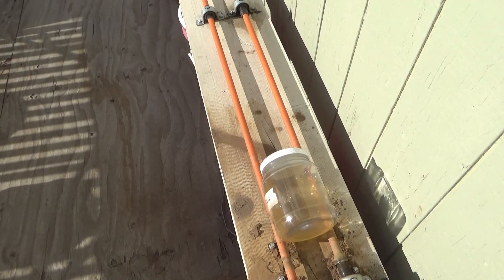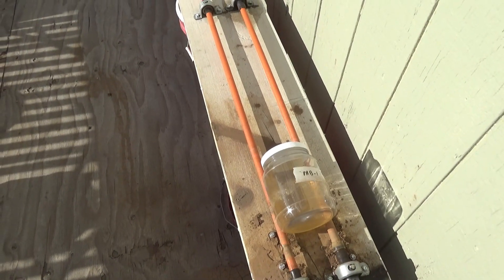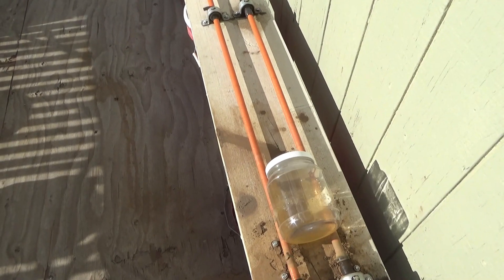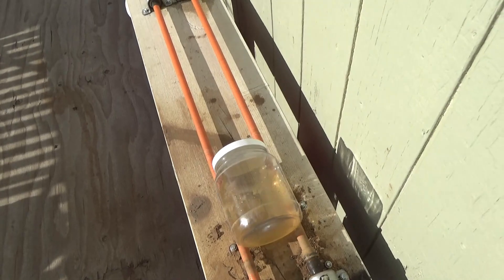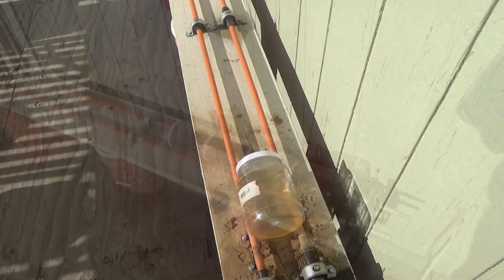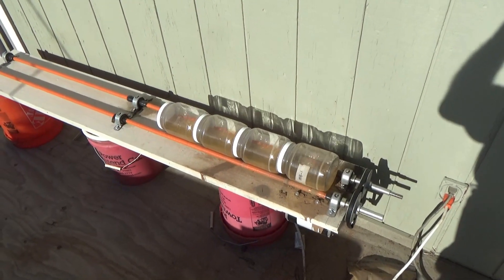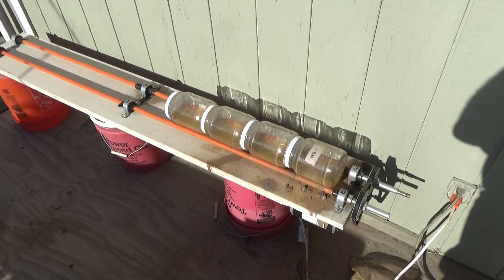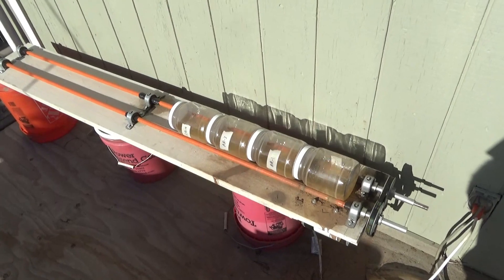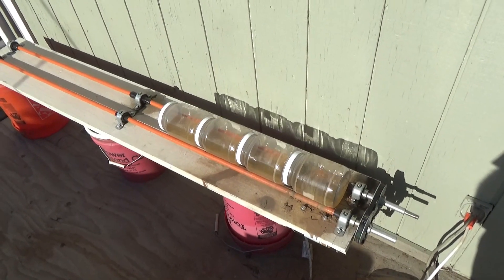We shall see what we shall see. I expect to have residual gold in solution in each one, which will give me my loading factor. I staged them five minutes apart, which will give me time to take the sample and get the next one without changing the time each one had to do its thing.